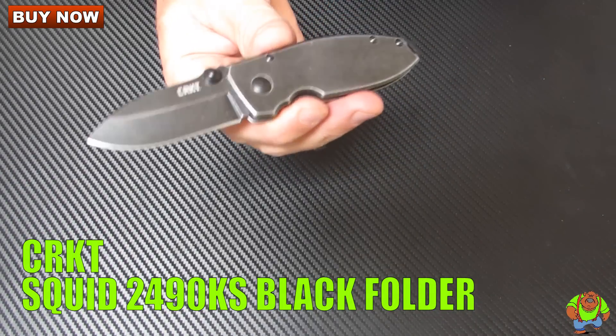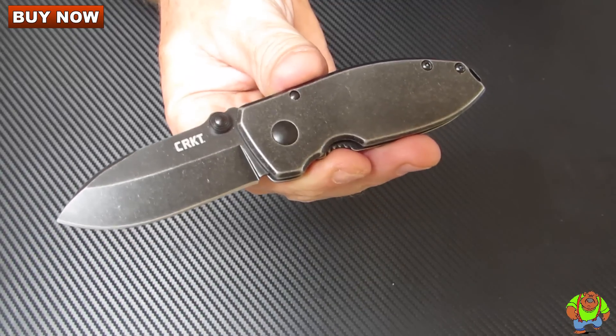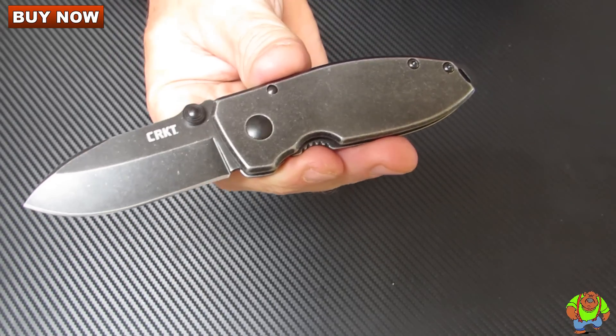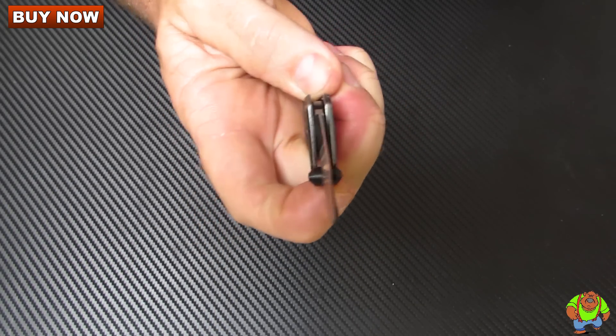Today on Oso Grande Knives TV we're looking at the Columbia River Knife and Tool Squid folding knife. This is the model number 2490KS. It has a black wash finish. This is a great little EDC knife designed by Lucas Burnley.